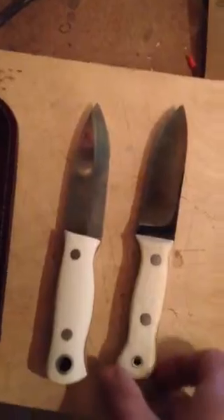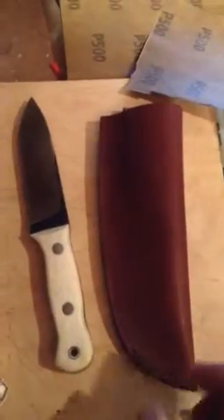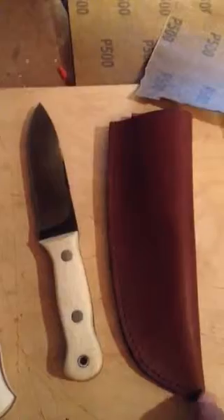I'll be making the sheath for this knife, something similar to this one. It's very similar, I hope. I'm going to do something a little different. I definitely don't like this style — too plain. I might do something with a little more pizzazz.